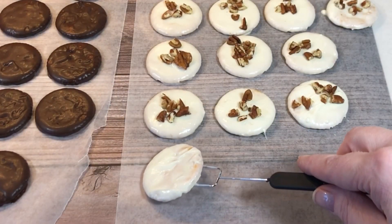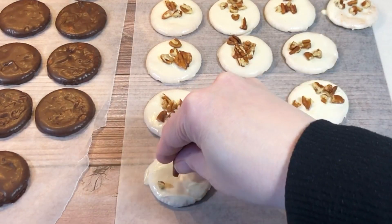Place each of them on wax paper, then before they're dry, sprinkle with chopped pecans.